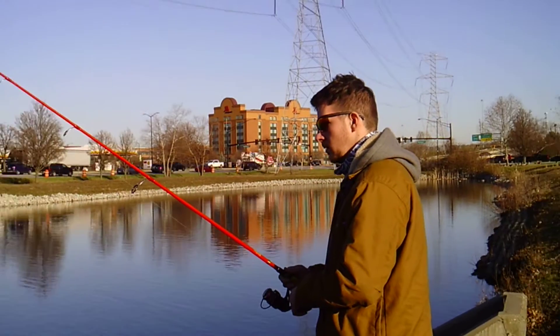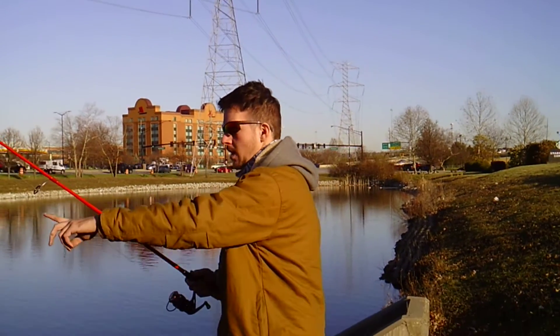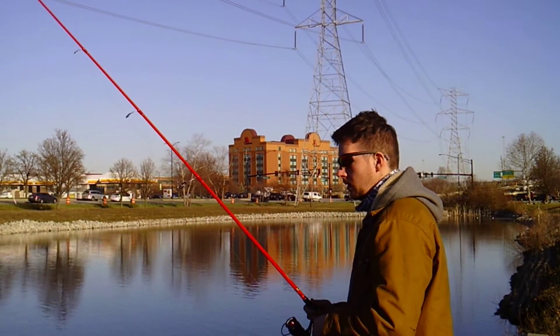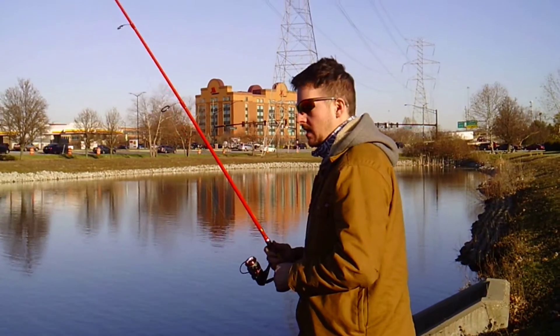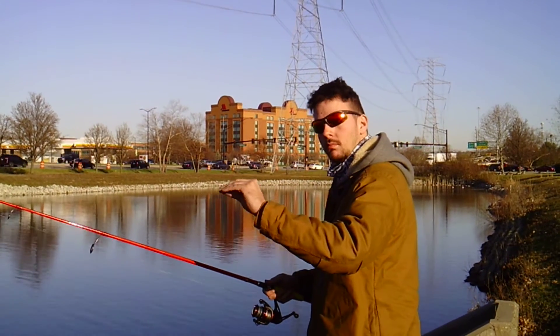So how long do you jiggle it before you start reeling closer and closer? When you remove your line slack, just bring it to the tip on. They're just barely going to tap this. I'm not expecting any smacks. They're going to pick it up and chew.